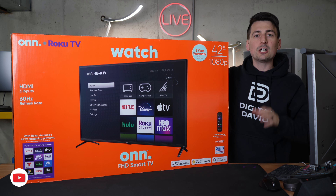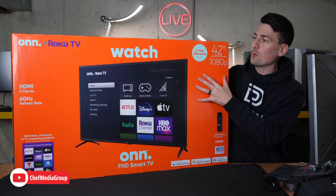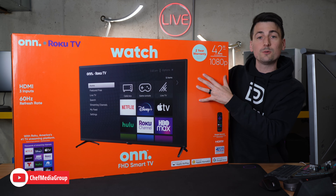Hey everyone, today in this video I'm gonna walk you through how to set up your brand new Onn Roku TV, specifically the 42 inch 1080p version. If you're interested in this TV or you wanna find out more about it, the link will be in the video description. Here's a look at the retail box and packaging.